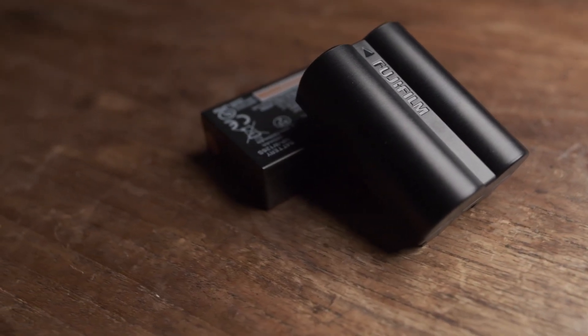This is a quick video on a faster way to charge your X-T4 batteries. Thankfully the X-T4 comes with a more robust battery — it's the NPW-235.